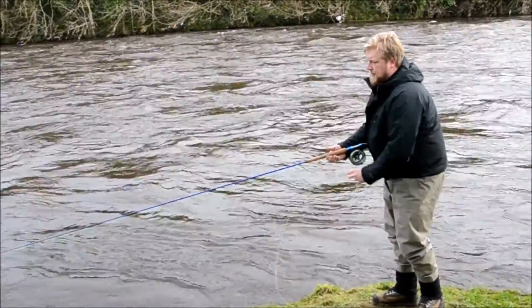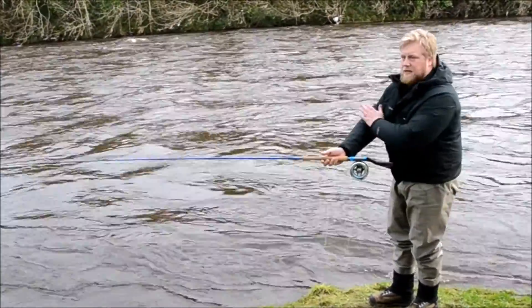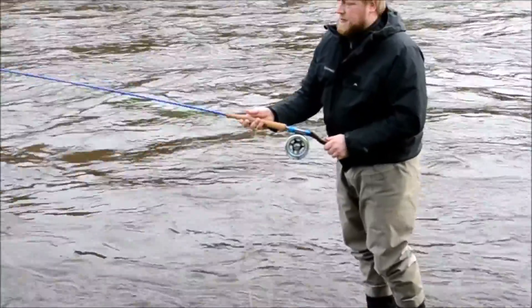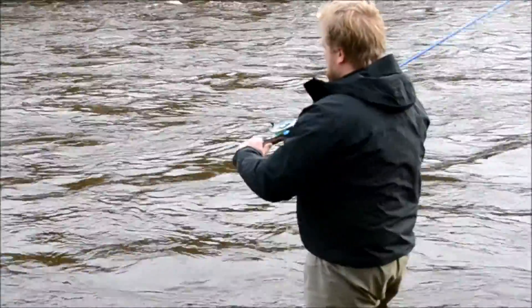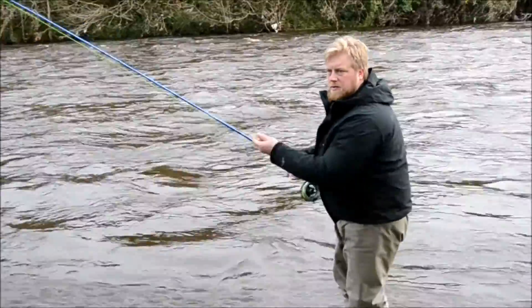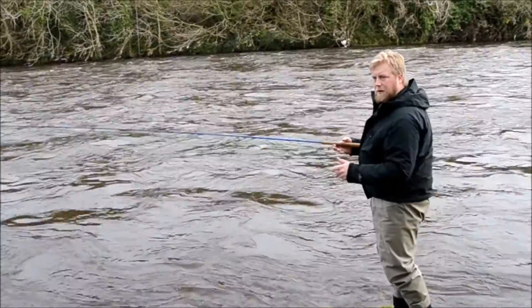Let me just show you that. What I would do here is keep this elbow fairly tucked into the side. Grab the rod here — and you see I'm hardly moving for that to go out. It's not much movement. All the power comes from the little flick in the bottom hand.